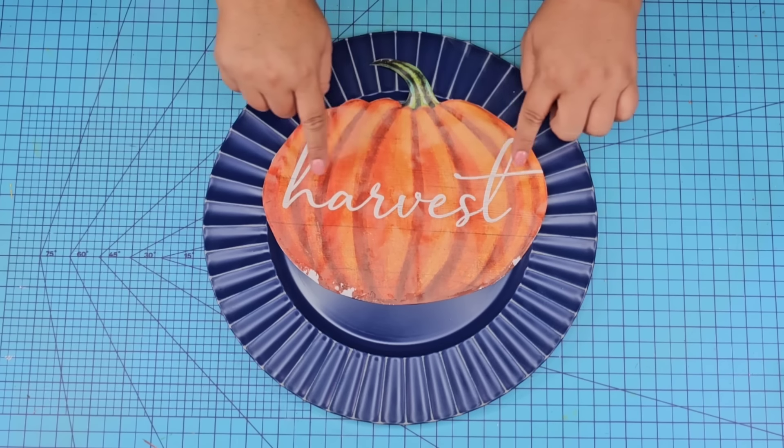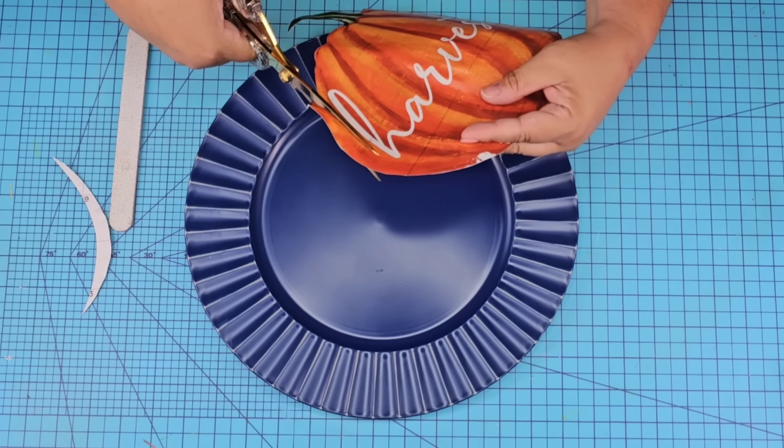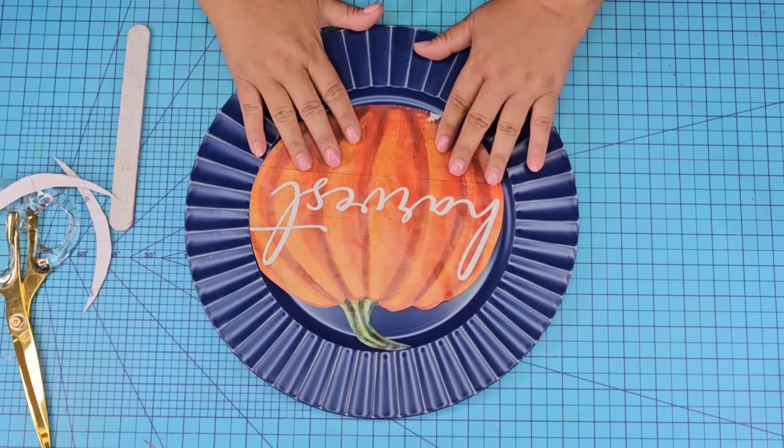Once the Mod Podge was dry I realized that the pumpkin was a little too wide, so I'm just going to trim it using my scissors. Now remember the Mod Podge is fully dry. Now I'm going to take my little mini iron and iron it on.